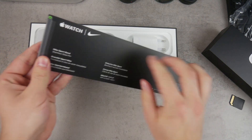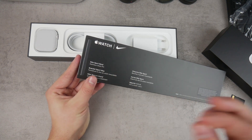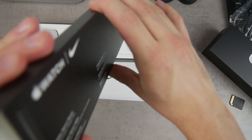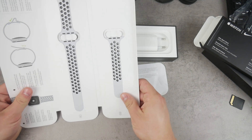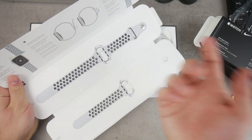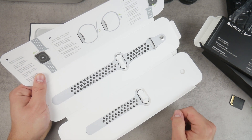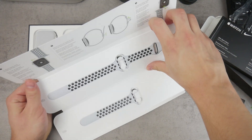Opening up the next box, which has a very similar strip pattern on the side, you can slide it out. Again we have the Nike logo, which looks good. So there you go — here are the two bands, two size options to pick from. I chose this one because it's a silver Apple Watch. There's also a quick tutorial on how to put it on your wrist and how to replace the bands.